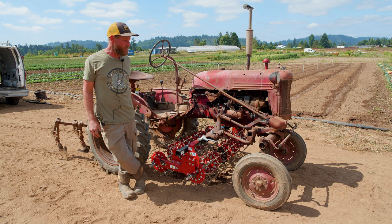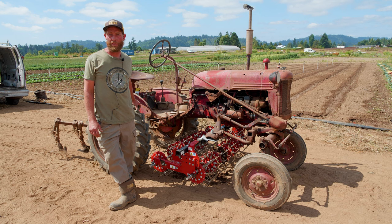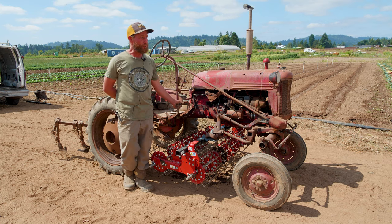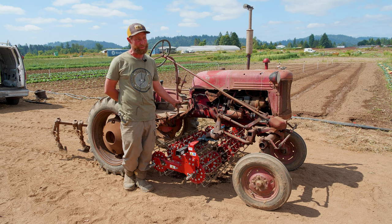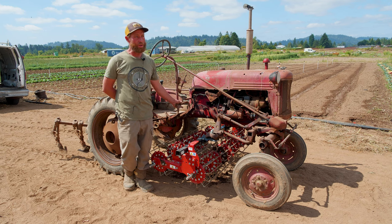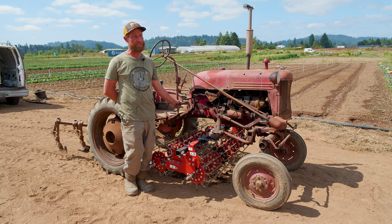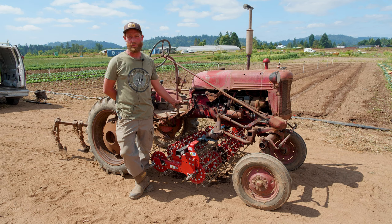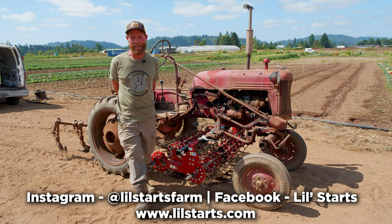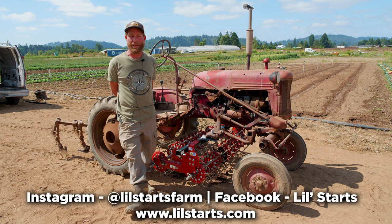What this basket weeder does for our farm is really help out with efficiency — it cuts down on a lot of cultivating labor. We first bought a set of finger weeders and some spiders that we were using to do our paths and up close to the edge of our brassicas. Working with Tillmore has been great. All the products are extremely durable and designed really well. It seems like once you get your rhythm going and you've got solid tools that are designed properly and work well, the rest kind of just falls into place.